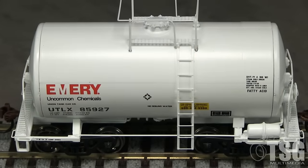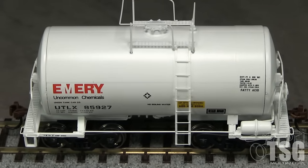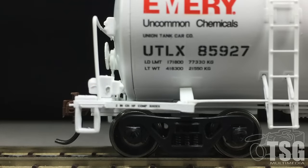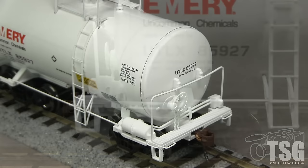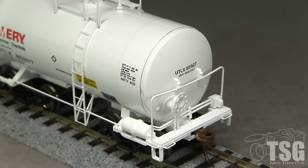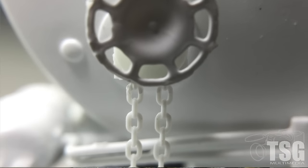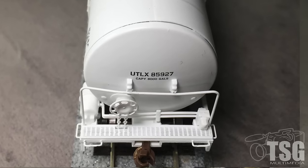The vertical ladders have delicate-looking rungs. The end sills have separately applied grab irons. The sill on the B-end has a slight upward tilt. The ends of the car have photo-etched walkways. The brake detail on the B-end is good, and I really like the chains. The piping on the brake components is free-standing, but a little too thick-looking.